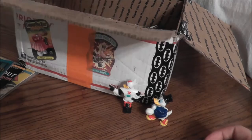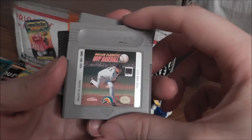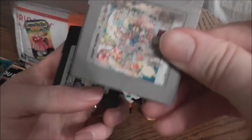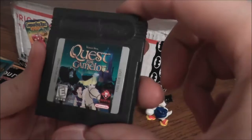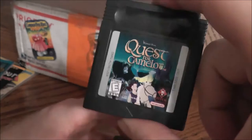I got some Game Boy games — regular old Game Boy games. First up, Roger Clemens MVP Baseball, so I'm just curious how this baseball title will play. Next, this one's in bad shape, but this is Super Mario Land 2 — I have the original but not the sequel. And this is Quest for Camelot. From what I understand, this is a little bit Zelda-like, so I thought I'd give it a try. I actually almost bought this on Amazon — they had new copies for only a few bucks — but now I got it, so I'll try that out later.